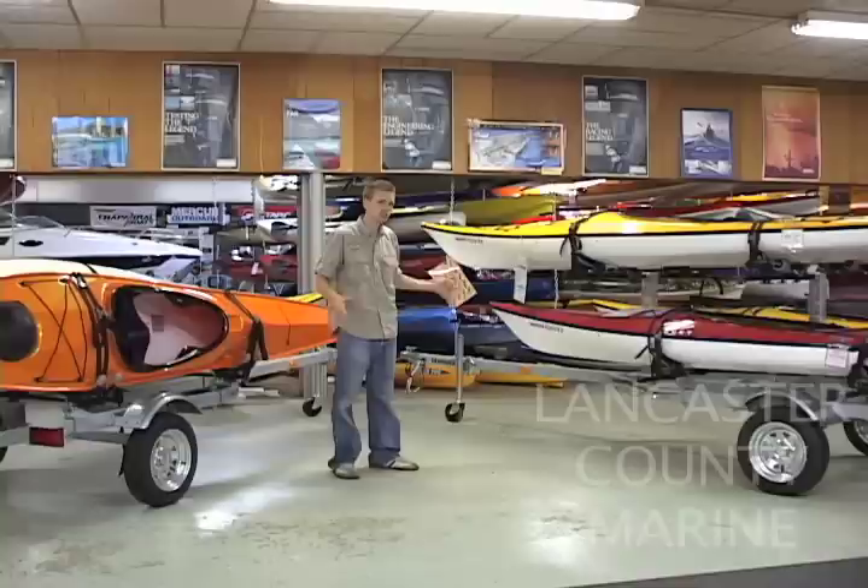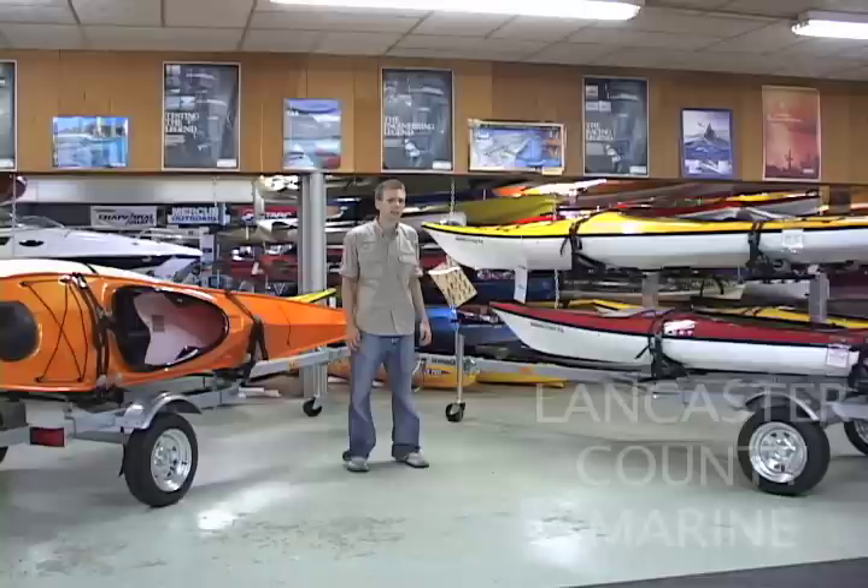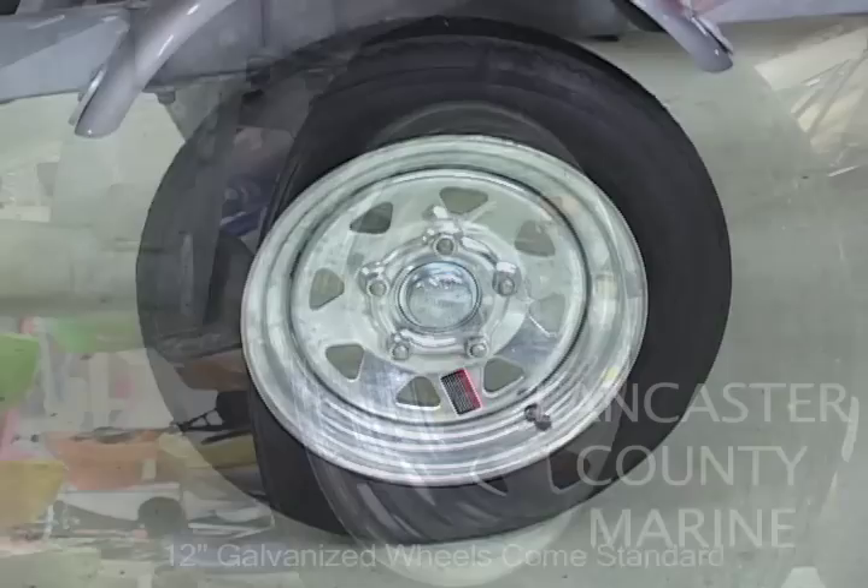We've done up to five kayaks on the single level. If you go to the double level, what people really like is that you can put a storage box on top of the trailer and place boats to the outside of that, comfortably hauling four that way as well. It really depends on how many boats you're going to haul, whether canoes or kayaks are involved.